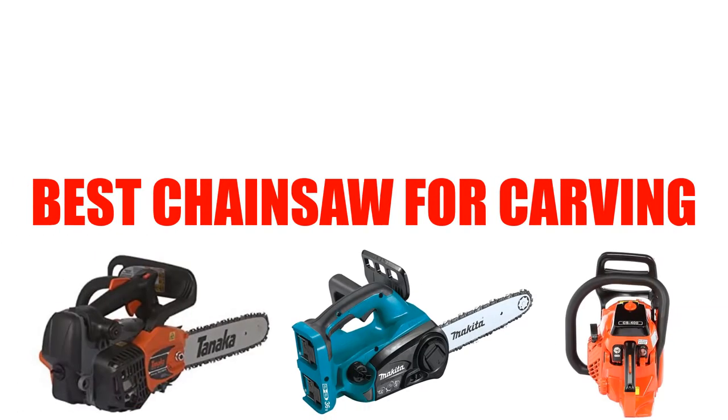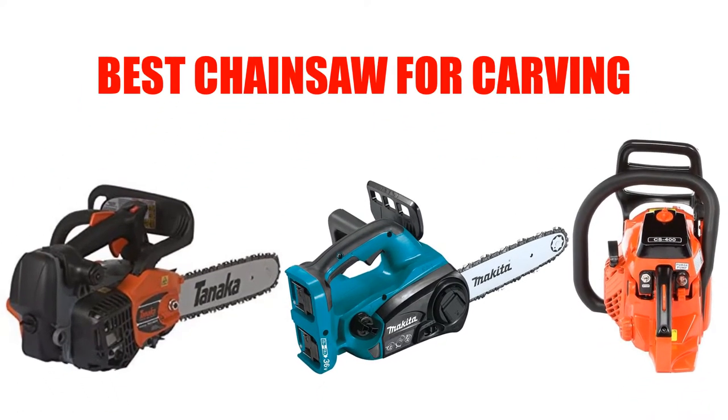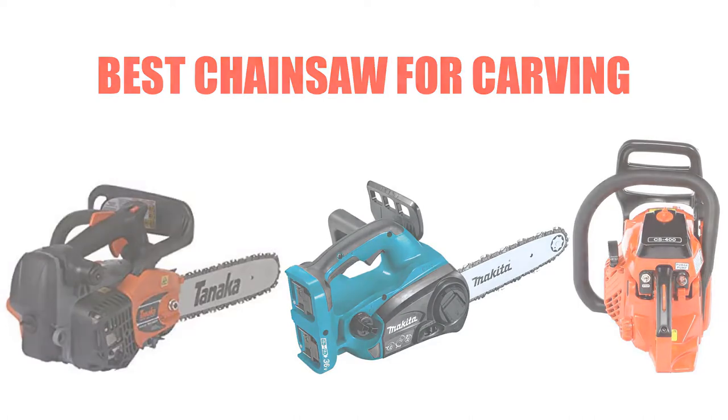Are you looking for the best chainsaw for carving? Here we will break down the top 5 best chainsaws for carving on the market. We have included links in the description for each product mentioned, so make sure you check those out to see which one is in your budget range.